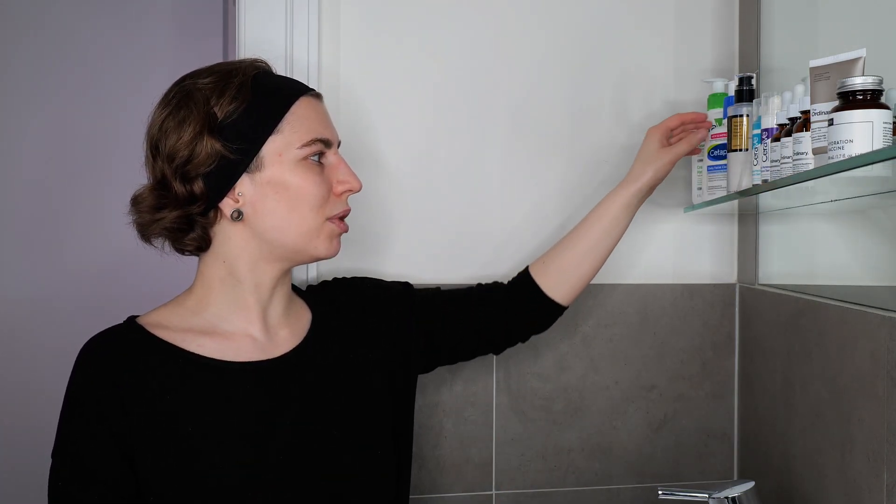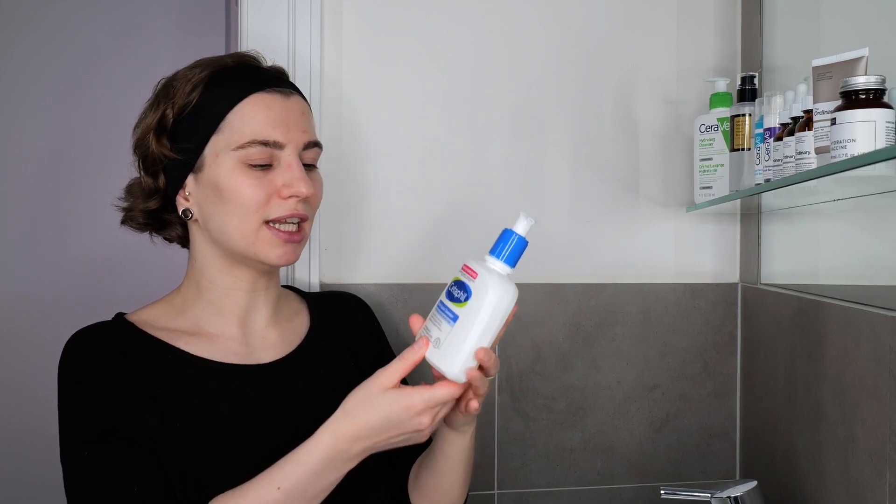If you want to see a specific guide for that, I have it for you in the top right corner. For this video, I'm just going to follow with a regular cleanser. You can wash your face in the shower while showering — this is extremely convenient — or do it above the sink, whatever works best for you. Just make sure that you get started with clean hands. As an example, I'm going to use the CeraVe Daily Facial Cleanser, which is great for combination to oily skin.